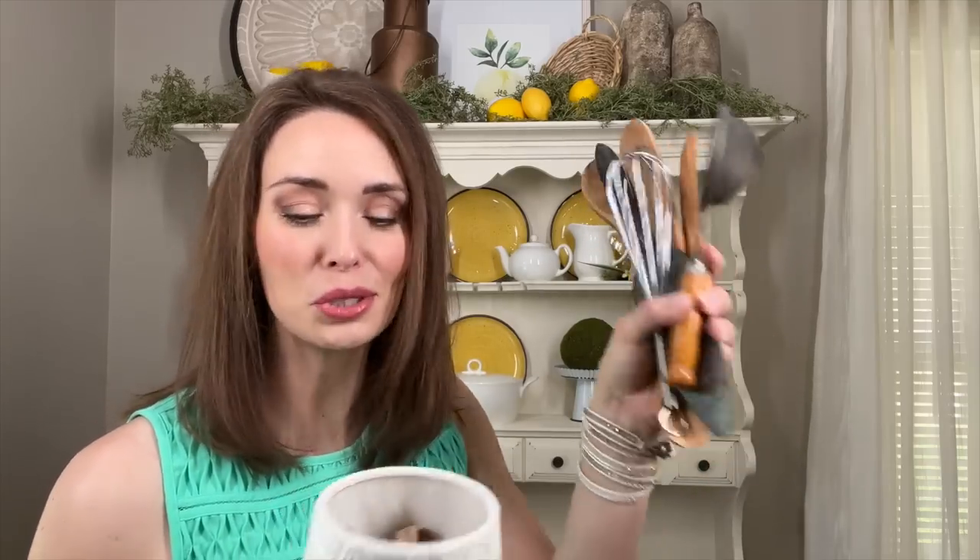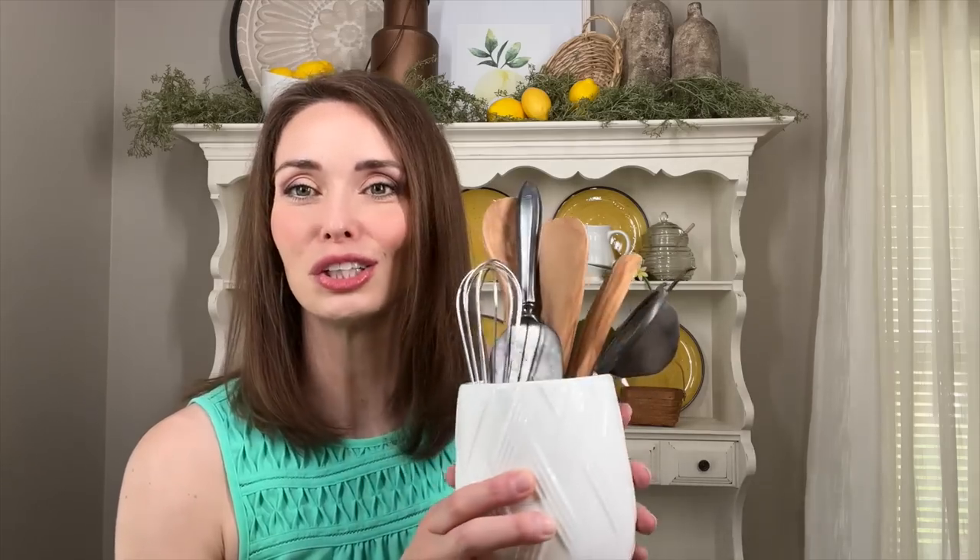Now let's bring in a touch of white — I'm adding these aged and collected utensils inside a small container. They're very small and fit in here perfectly, kind of like a little canister. I love that texture and I think it coordinates well with the centerpiece. I'm going to tuck that behind the basket.